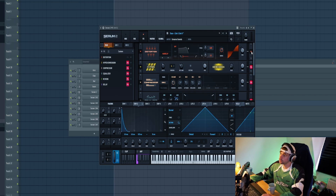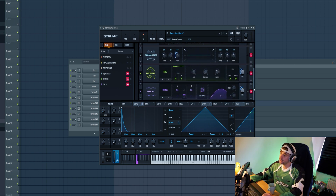Then some distortion — Hyper Dimension. A little bit of compression. And then some other mod wheel automations with a reverb, delay and low cut, giving this effect.